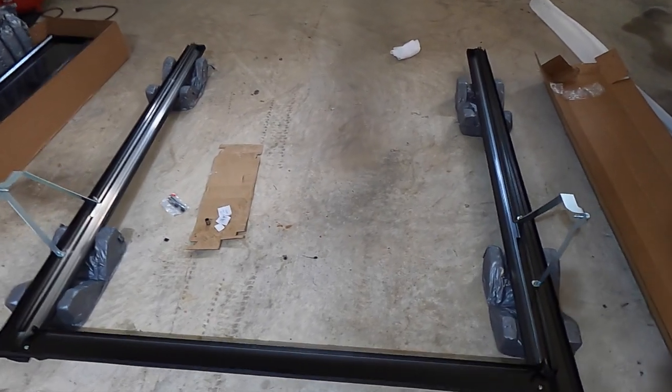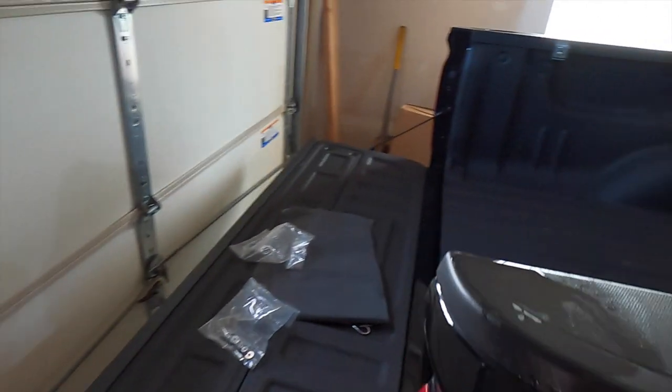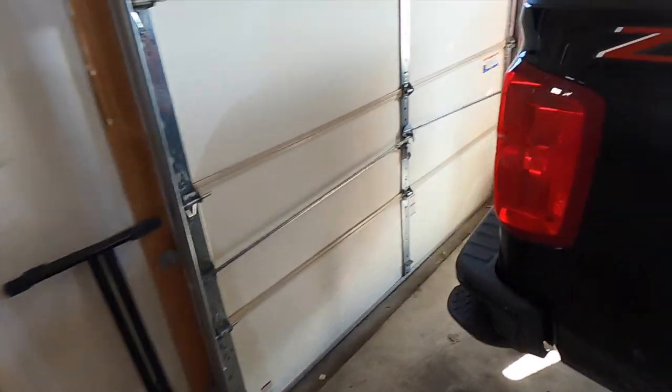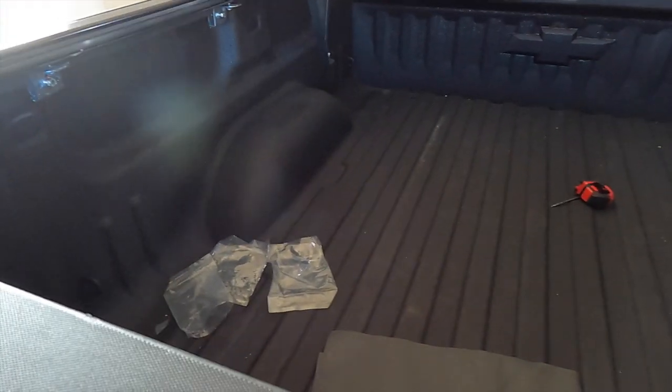We have the bed cover rails assembled and I've just installed the clamps. There was an option to go with rear clamps or bed clamps to install the cover instead of drilling, and I decided to do that. There are six clamps total — three on each side — to secure it to the bed. I've now set the rails on top of the truck bed and everything is lined up.